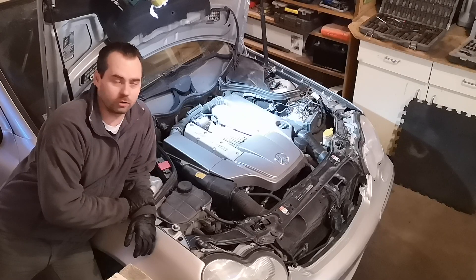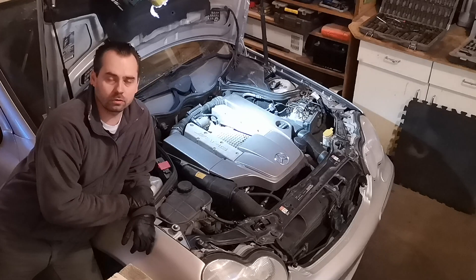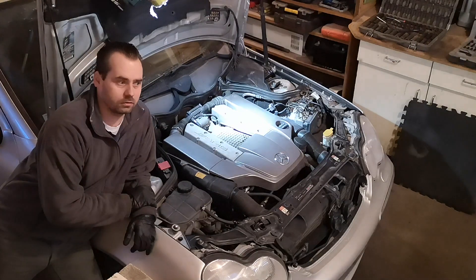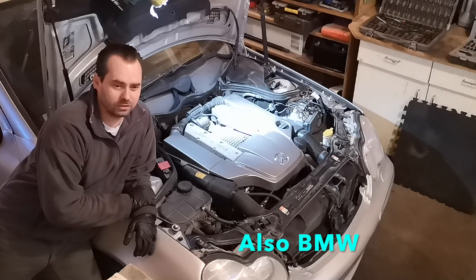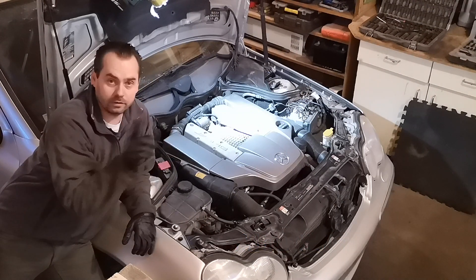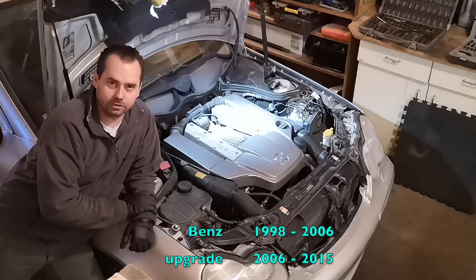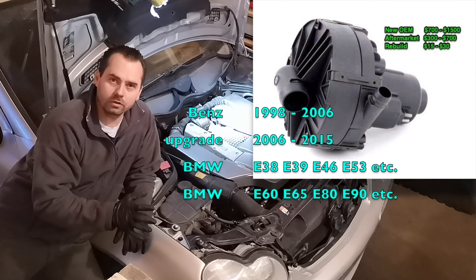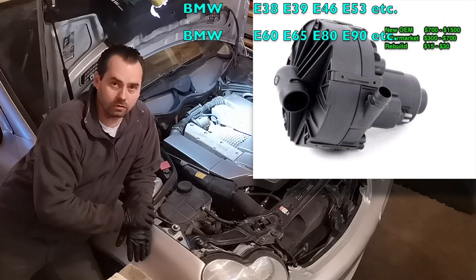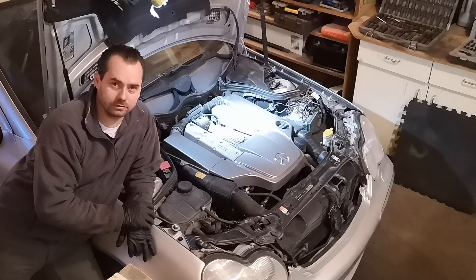Today I'm going to show you how to rebuild a smoke pump, also known as an auxiliary air pump. It's a pretty common issue on Mercedes-Benz's throughout the years and models. It's very expensive to buy a new one — it ranges from $300 for an aftermarket brand from China, up to $1,000 for an original Mercedes-Benz one.